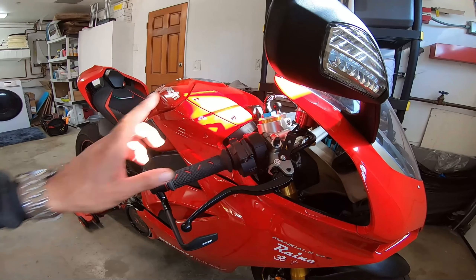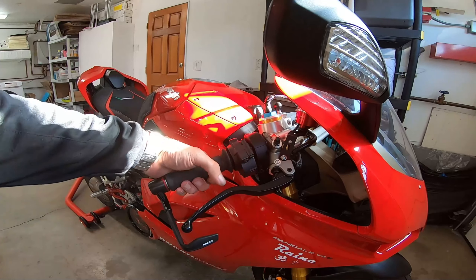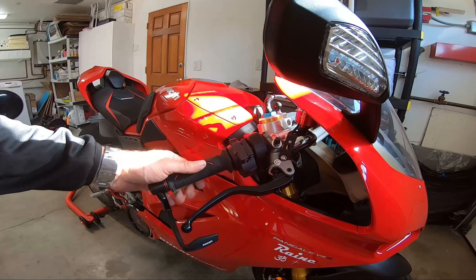The throttle cover is back on nice and tight — no more throttle play. Simple as that.